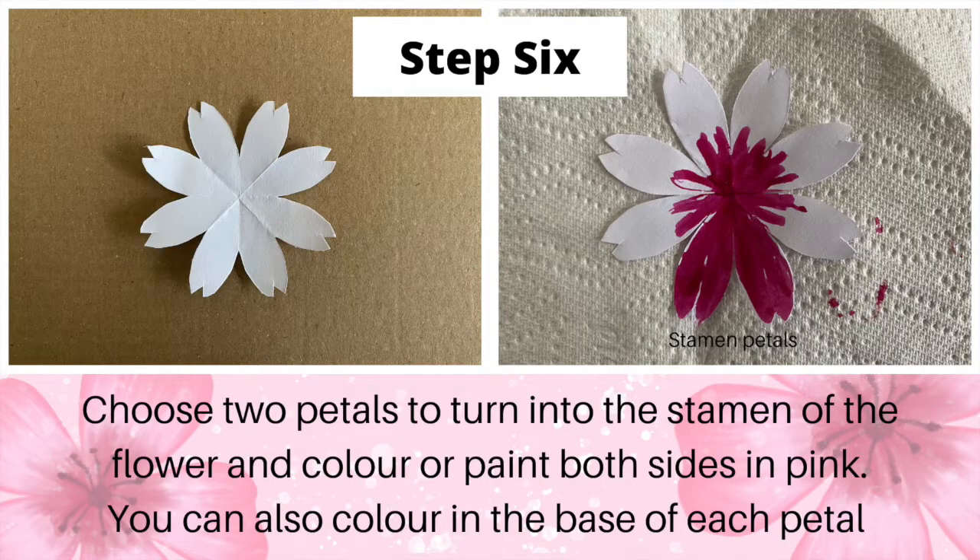Step 6: choose two petals to turn into the stamen of the flower and colour or paint both sides in pink. You can also colour the base of each petal.